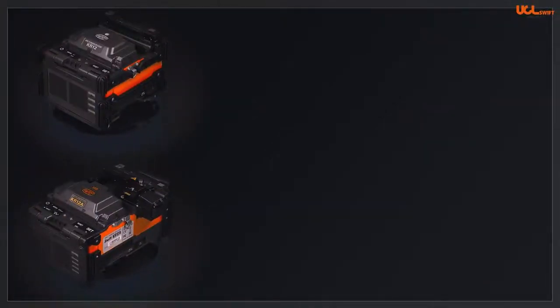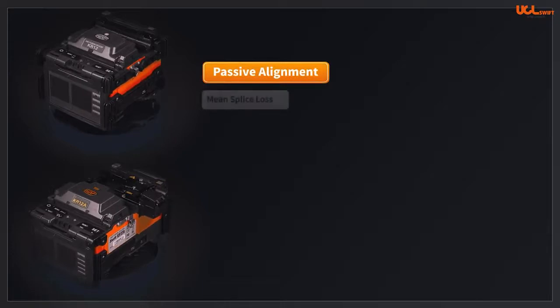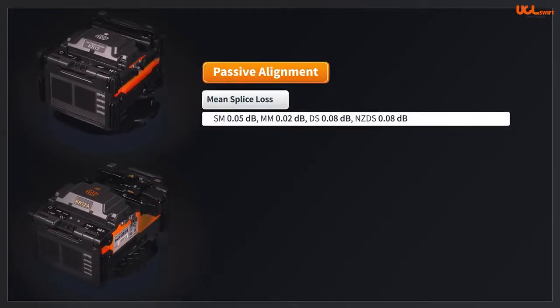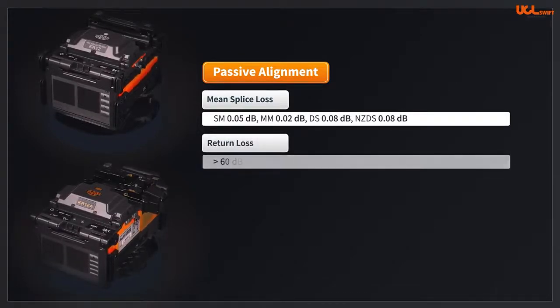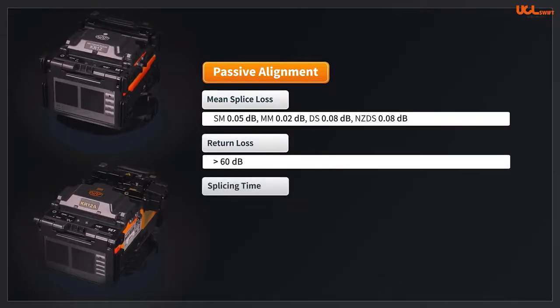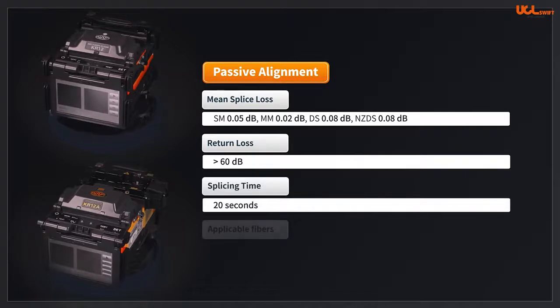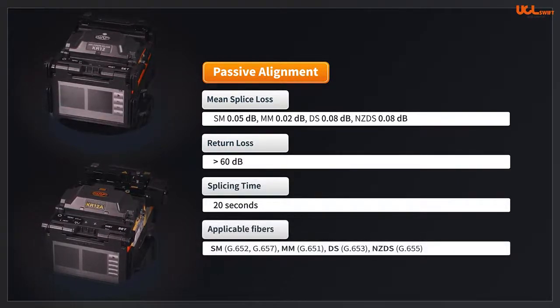The KR12A and the KR12 are passive alignment fusion splicers. The mean splice loss is 0.05 dB for single-mode fiber, 0.02 dB for multimode fiber, 0.08 dB for DS fiber, and 0.08 dB for NZDS fiber. Return loss is greater than 60 dB. Arc time is generally 20 seconds in standard single-mode fiber, which makes the splice more stable and precise.